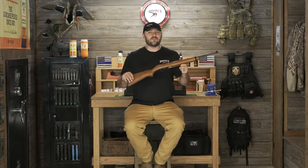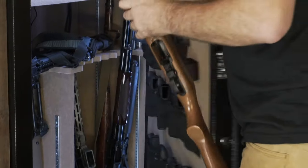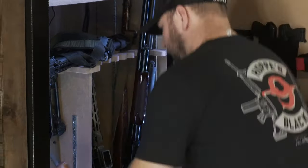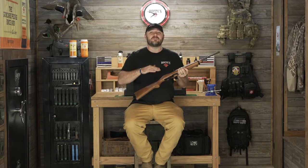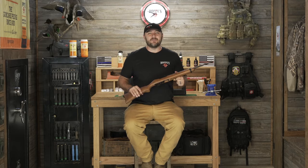Now that we've got the 10-22 all put back together and cleaned up and looking nice, we're going to go ahead and put this back in a safe location per the manufacturer's instructions. If you have any questions — maybe you're new to the gun industry, or if you've been around the gun industry forever and have a ton of knowledge — we'd love to hear about all of it. Share it in the comments below. For more information, visit hoppes.com.